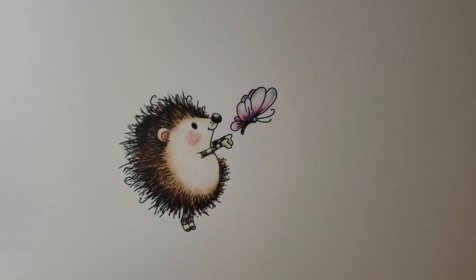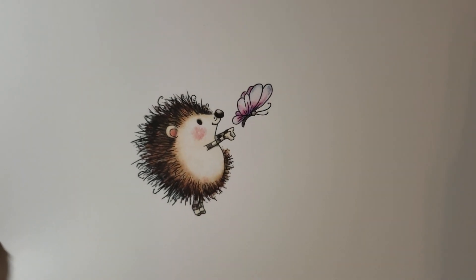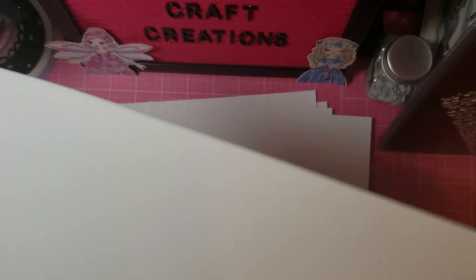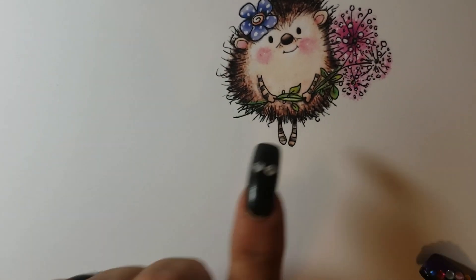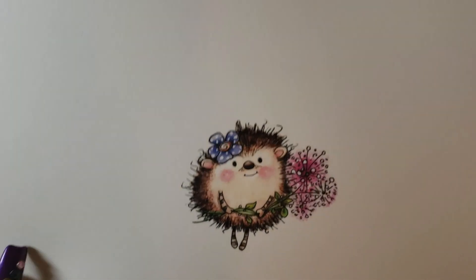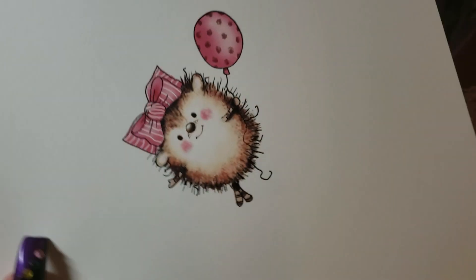And then look at this, guys. I mean, could you? He's like, here butterfly, fly away — go give Jenny a kiss on her birthday. And then look at this one. I mean, how cute. I love the face. That face, that face. And the little ears — just too cute. Nikki's amazing.